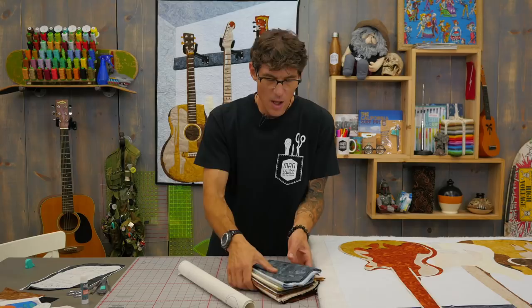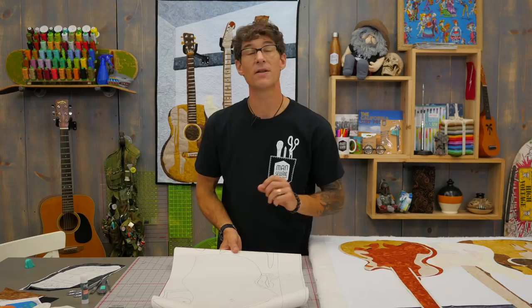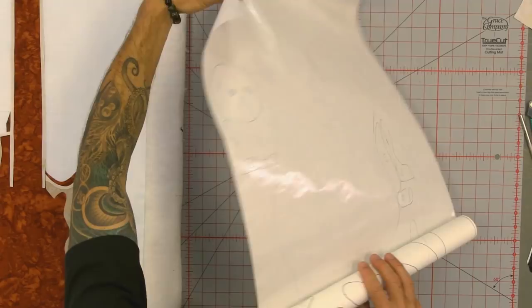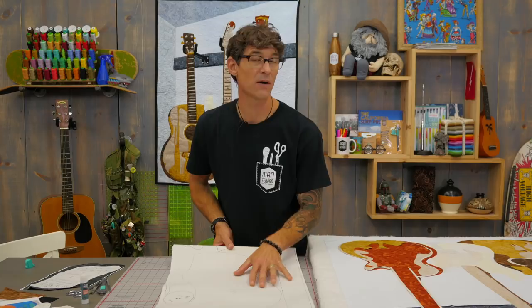You'll trace all of your pieces from the pattern onto a fusible web. I prefer a paper-backed fusible, and in this project I'm using Heat and Bond Feather Light specifically. The Feather Light has a very nice light weight but an entirely even process of glue across it. I'm going to layer several — three, four, five layers sometimes — in the quilt behind me to build up the shape. So the lighter weight the fusible, the easier it is to quilt through later on.